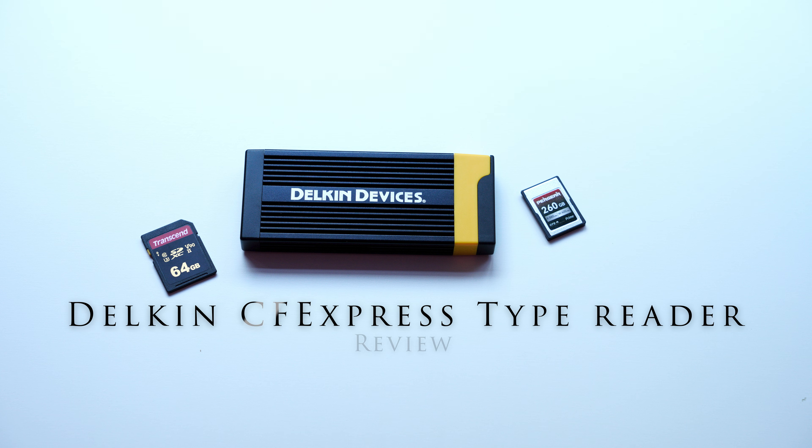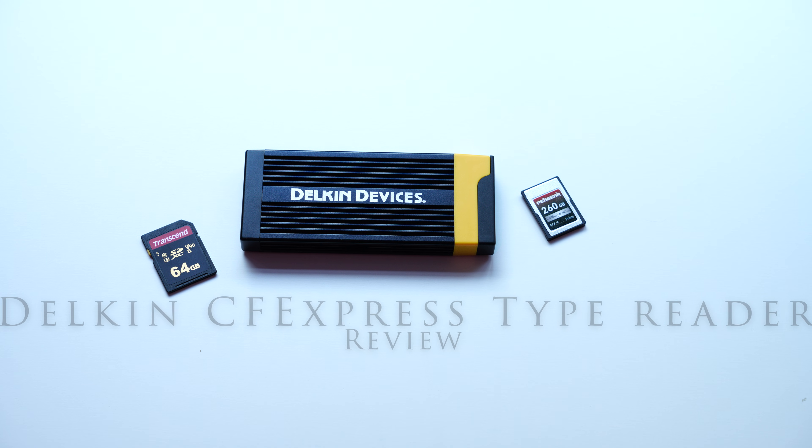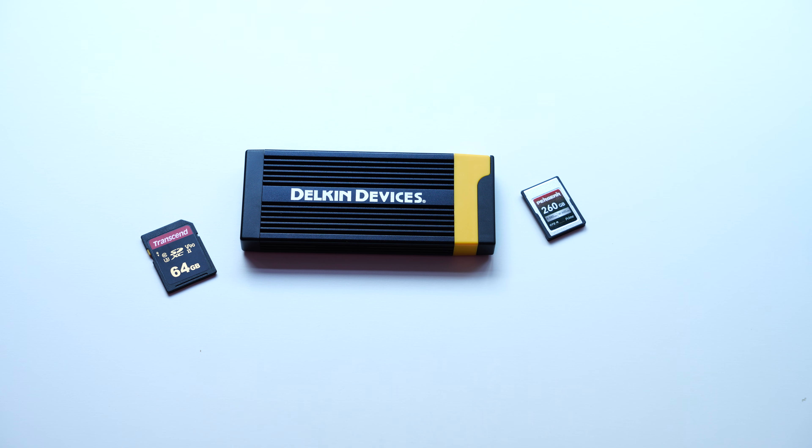Hi, my name is Greg from TP Photography, and today I'm going to talk to you about a new CFexpress Type-A and UHS-II reader from Delkin Devices.